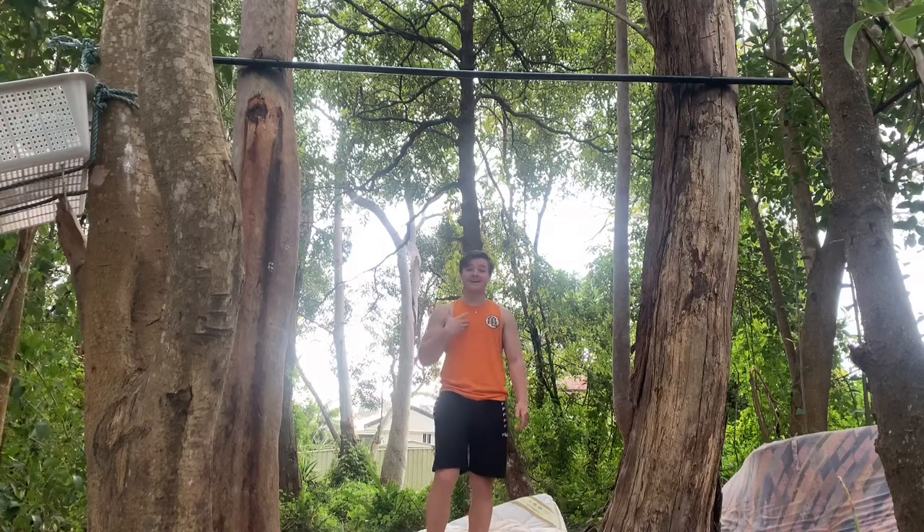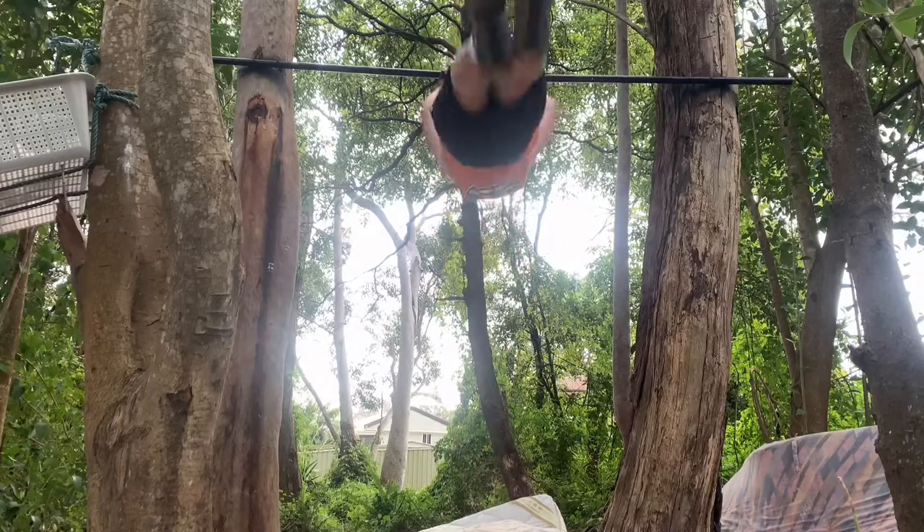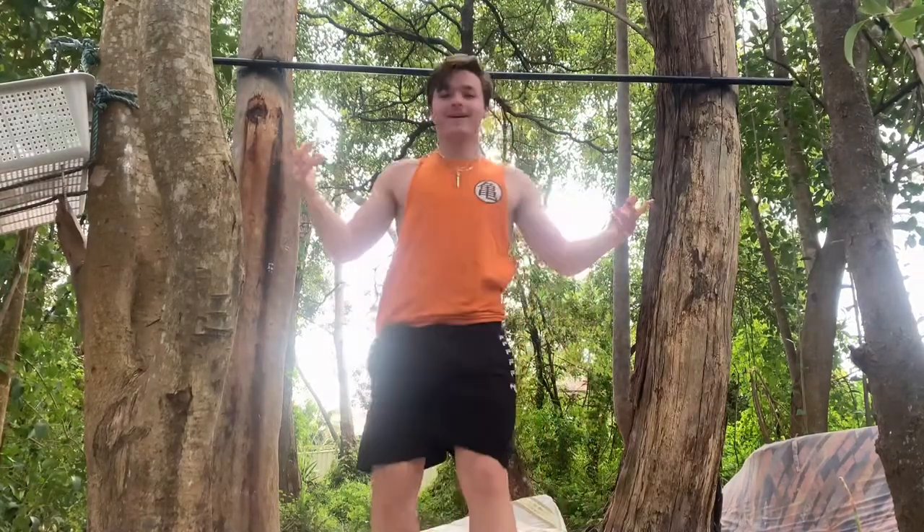G'day guys, how's it going? Jai Garner here, back again with another video and today I'm going to teach you how to fly away.